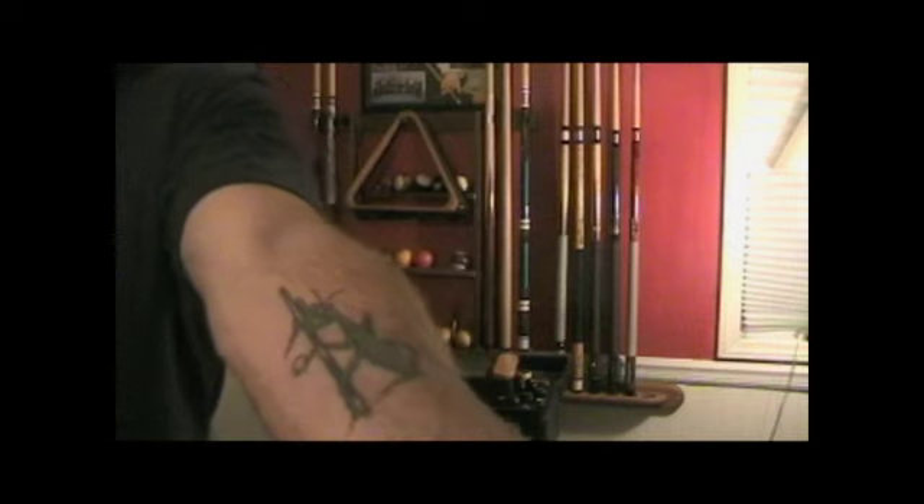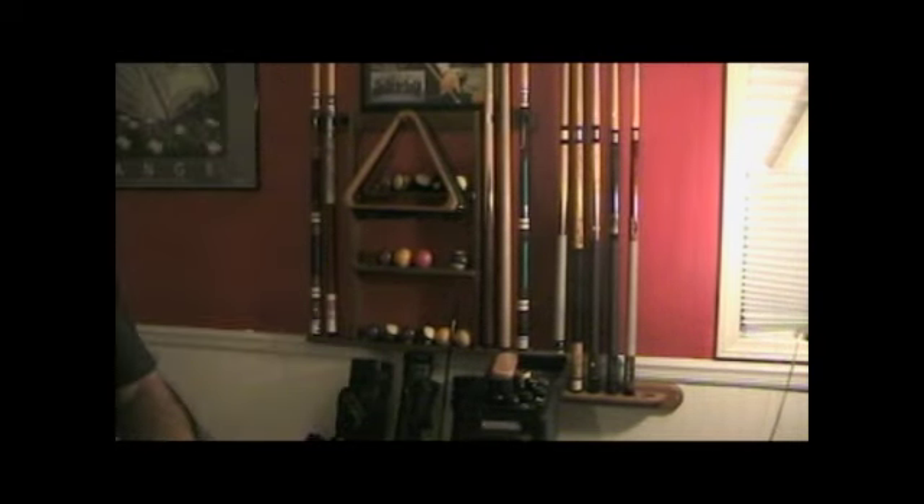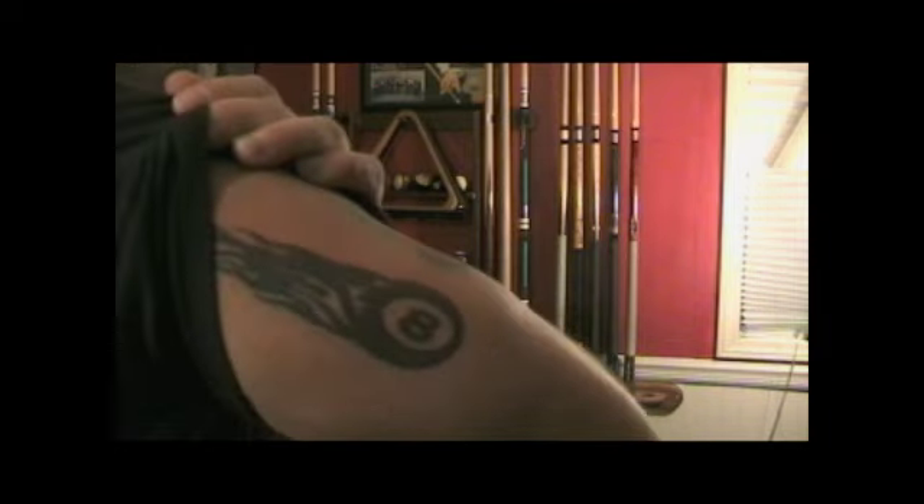Oh, and by the way, if you're wondering, that is my praying mantis tattoo — holding the cue stick. And this is my flaming eight ball. Pretty cool, huh?